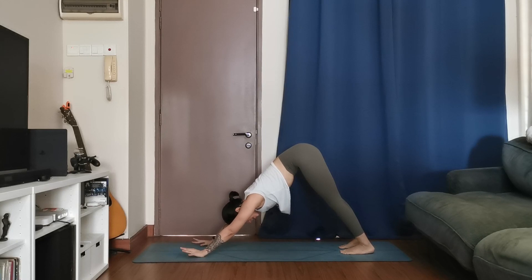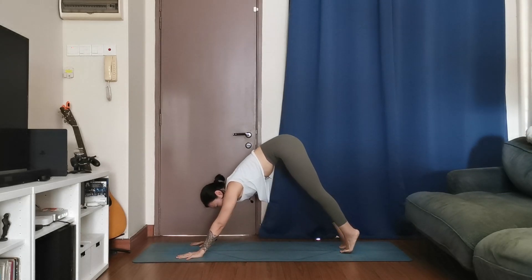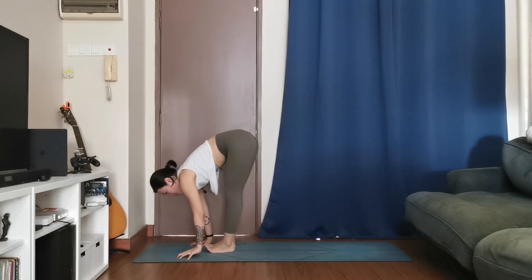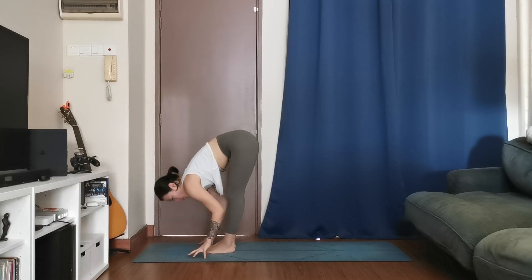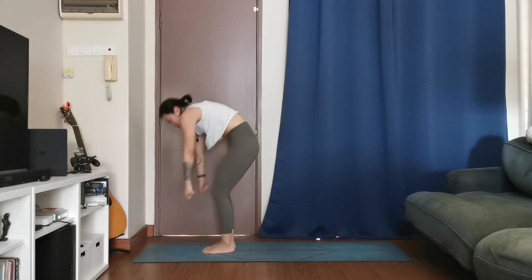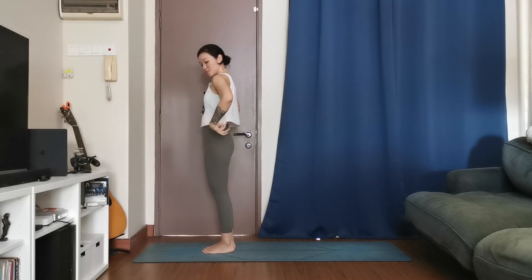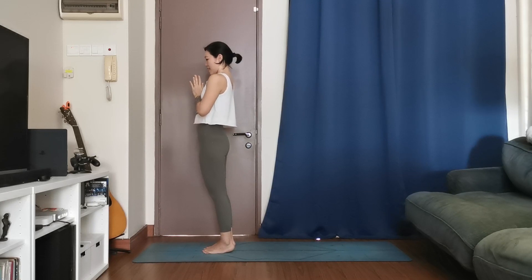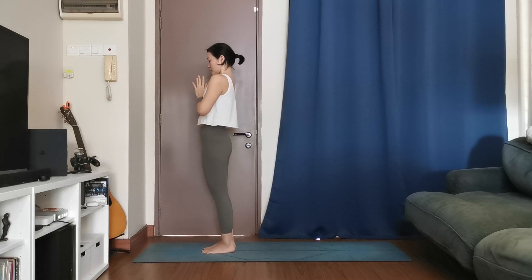Breath of one, breath of two, one more deep breath. Look forward — yogi's choice, you can walk, step, or bend the knees and take a light hop to the top of your mat. Halfway, inhale, exhale to fold. One more time, forward fold. Soften everything, come up to stand, hands up, inhale, hands to your heart, exhale. Close your eyes. You'll notice there's no child's pose today — you're standing and resting here after every flow. Breath of one, breath of two, one more breath.